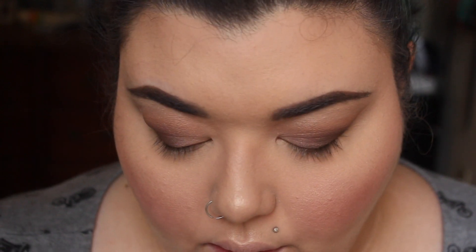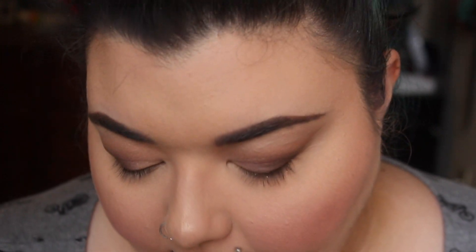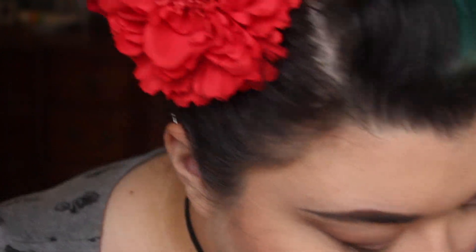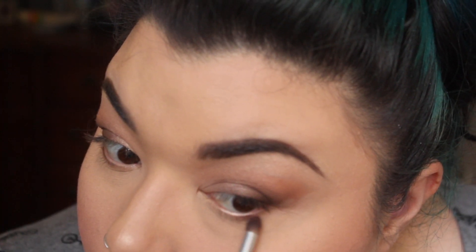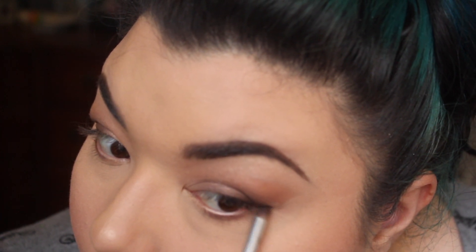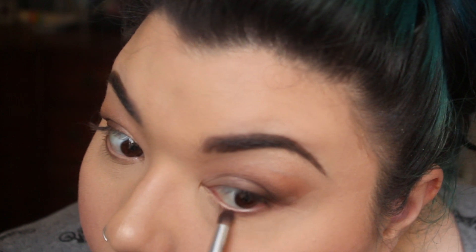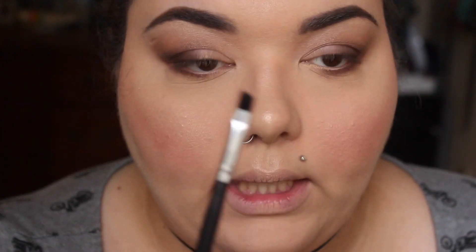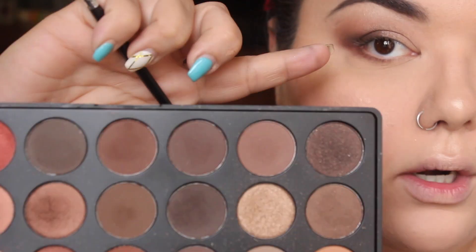Now that the face makeup is done, we're going to finish up the eyes. I'm going back into the Morphe palette to take that shimmer color we put on the center of the lid, using a small defining brush, and working it under the eye. I'm leaving the inner corner open so we can put the highlight there to open up the eye. On the outer corner, just work it out to blend into what we've already got. If it gets heavy on the outer corner, use a clean blending brush.